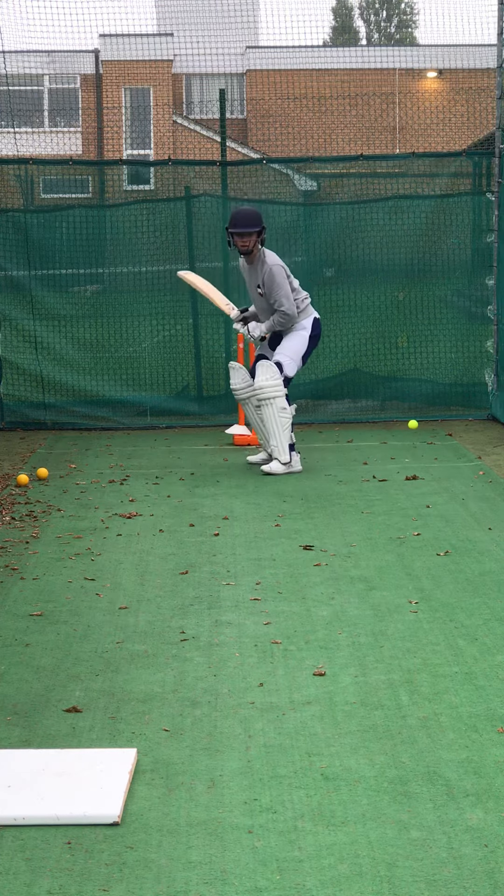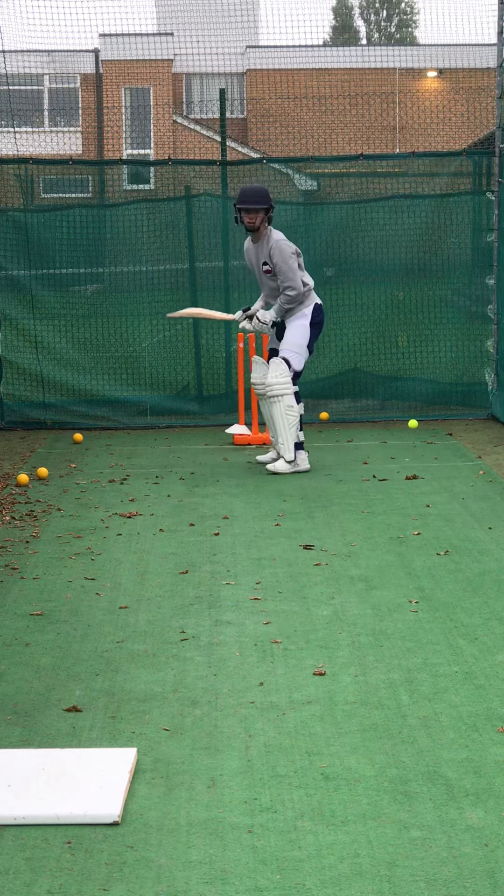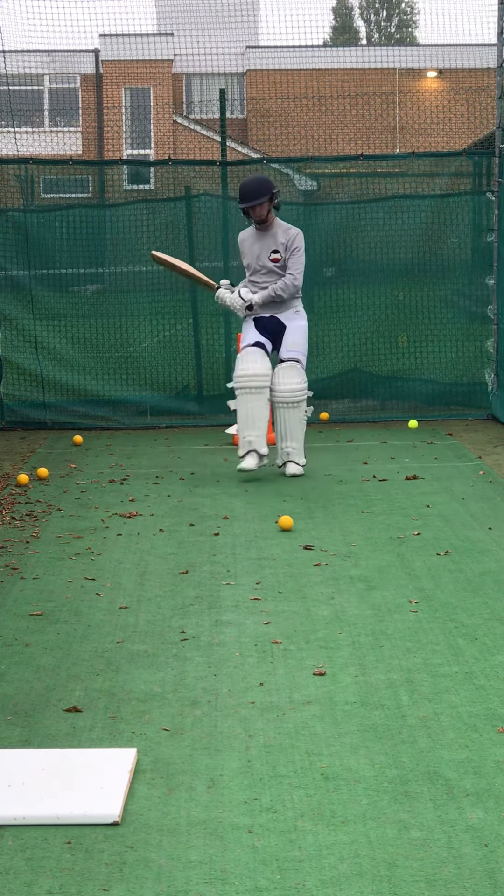Hit it, guy. Don't tap it. I want you to hit it. Throw the kitchen sink at it. If you nick it, it's going to be travelling. Shot. Better. Full follow through.